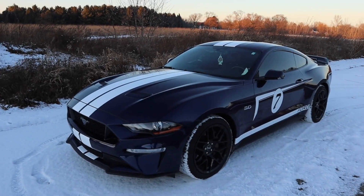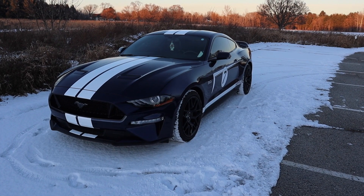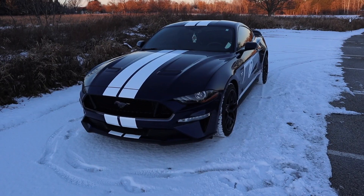We're still looking for places, but I got the Mustang in the snow and the shot looks pretty cool. It does not belong in the snow whatsoever. It's the first time having the Mustang with all the mods in the snow — I think it looks really cool — but let's continue with the video.